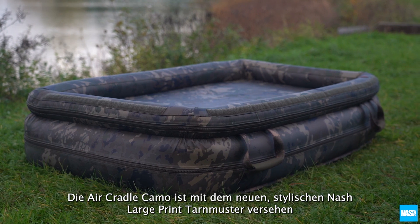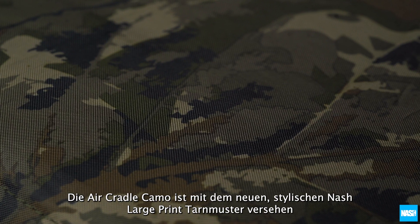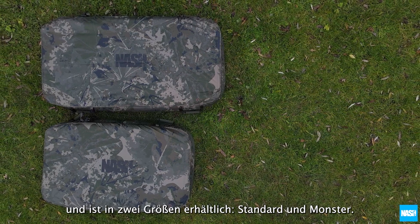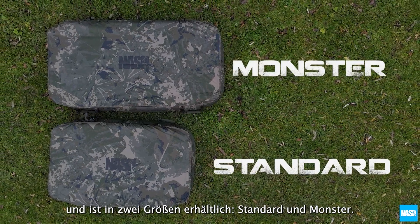The Air Cradle Camo is finished in the new stylish Nash large print camo and is available in two sizes: standard and monster.